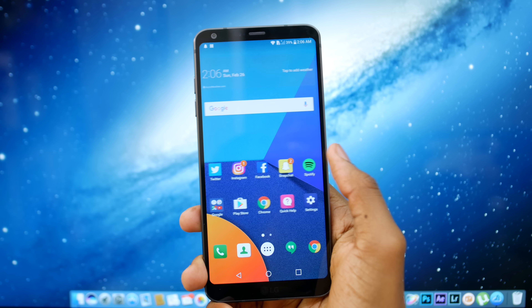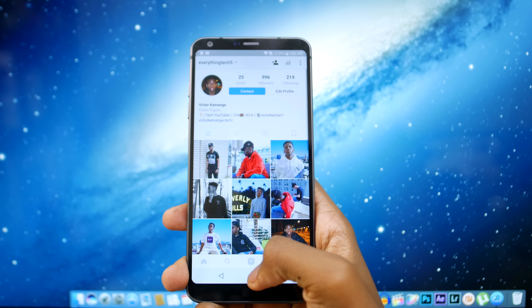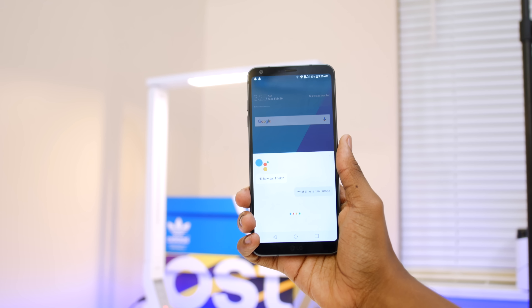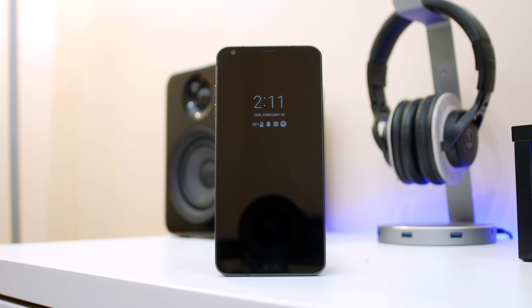As far as the software experience goes, this is still rocking LG's UI on top of Android. A new addition to the software is Google Assistant, which is pretty useful even though I don't use it as much as I would like to. Another cool new software feature is the Always On Display — you can now view your time and notifications without having to fully unlock the phone.